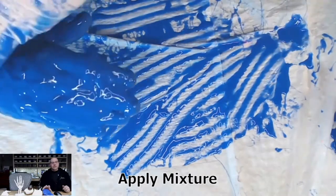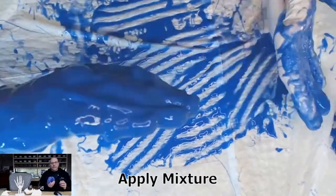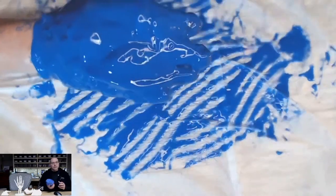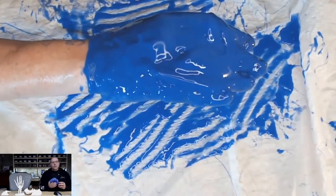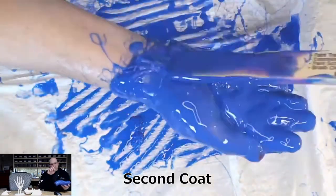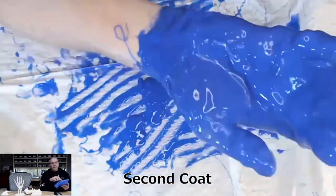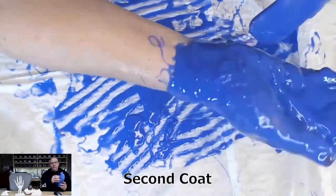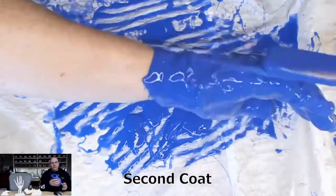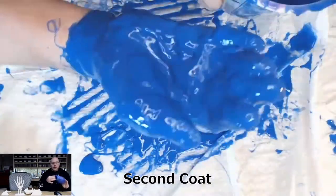After a couple of minutes — this particular material is the standard five-minute set time — we got a pretty decent glove. Then for the second coat, I really wanted to build up the coverage. You can see in the shot that the first coat still has some skin showing on the thumb and not much material between the thumb and fingers. I wanted to really build up that area and also the wrist area.